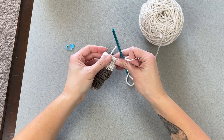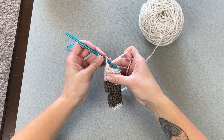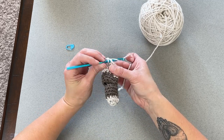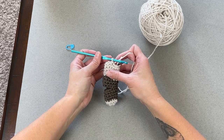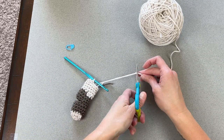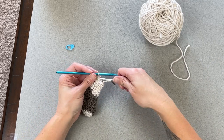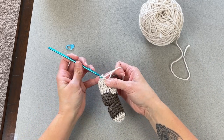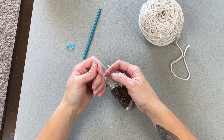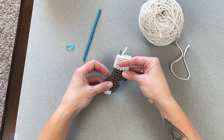I've just made it to the end of round 15. Close off the cuff by slip stitching into the next stitch over, grab scissors, cut a long enough tail, yarn over that tail, pull it through the loop on your crochet hook, and pull tight to tie off. We have just finished the cuff portion of the stocking.